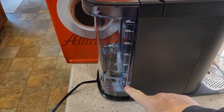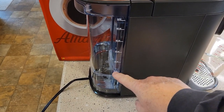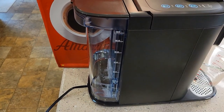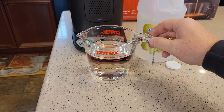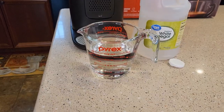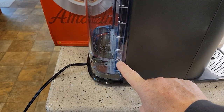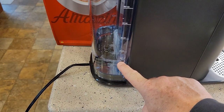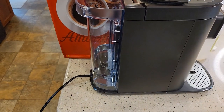First thing, empty your reservoir and then we're going to put 16 ounces of vinegar and then fill the rest up with water. I poured the pure vinegar — I've got 16 ounces, which is two cups. If you don't have a measuring cup, just fill it up to the minimum line with vinegar, then go from the minimum line all the way to the max with pure water. That'll give us our proper ratio.